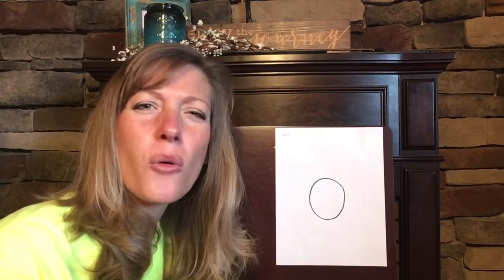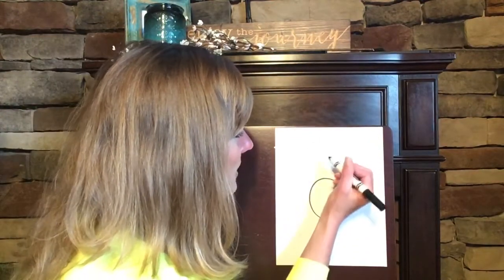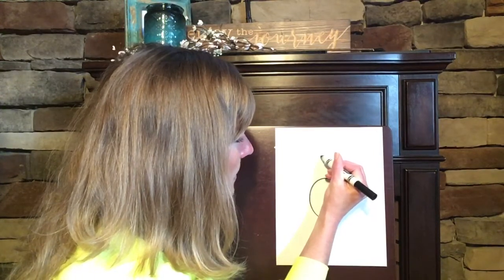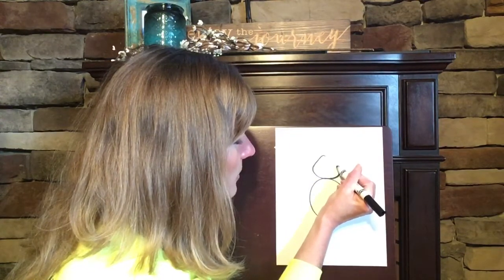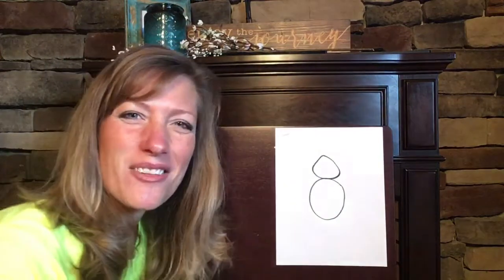Now I want you to make a triangle, but the triangle is going to have curvy corners or vertices. Watch me first — this is going to be our duck's head. We're going to start up at the top and just make our triangle head. Do you notice how the vertices or the corners are rounded instead of being so pointy?